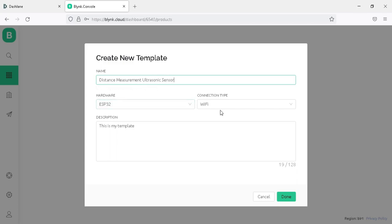Below, select the hardware as ESP32. If you are using NodeMCU, select ESP8266 here. Choose the connection type as Wi-Fi, add the description, write your project description, and click on Done.